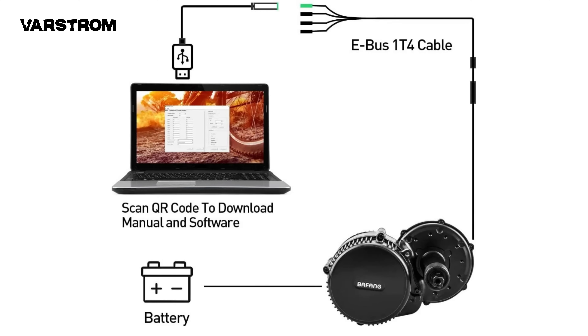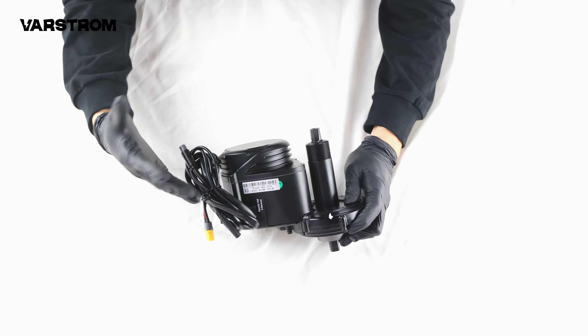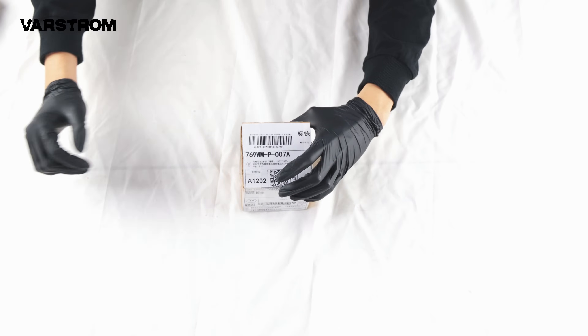As we know, BBS supports programming via USB programming cable, and TSDZ8 also supports OSF programming, which I'll focus on in the next video.